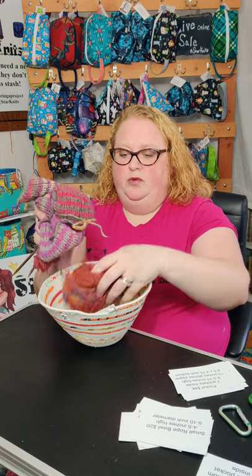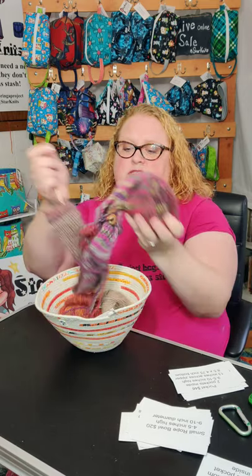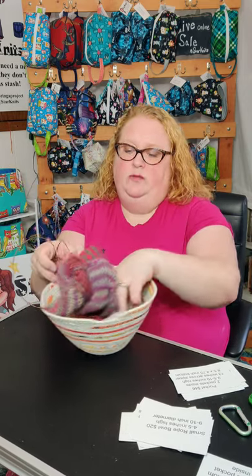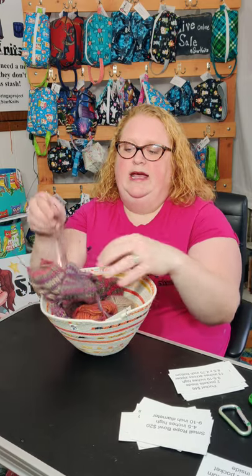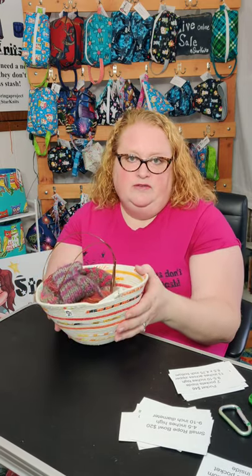Everything I have listed in Etsy requires first class shipping and it's free to you. When you buy the rope bowls, you can usually get them on my live shows or you can request a special order. You can see I'm using it as a yarn bowl — it has just a scarf in there, but you can also use it for fiber.